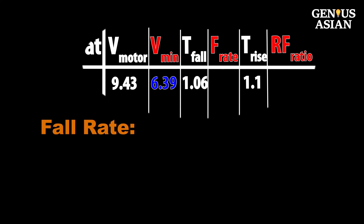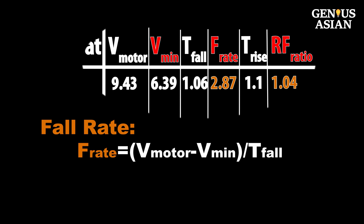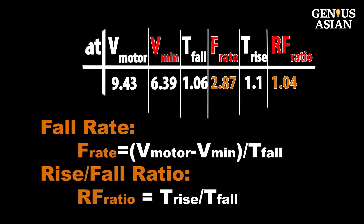From these values we compute two values. The fall rate equals V-motor minus V-min divided by the fall time. The rise-to-fall ratio equals rise time divided by fall time.